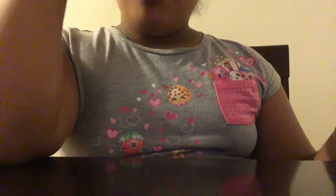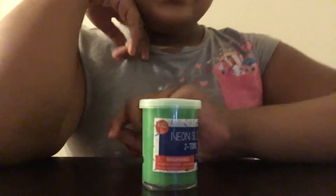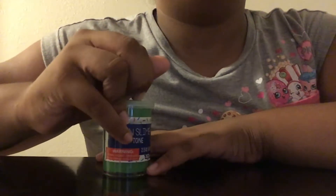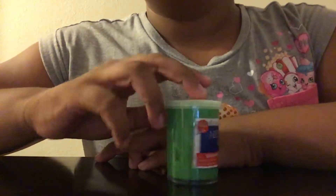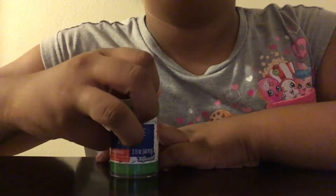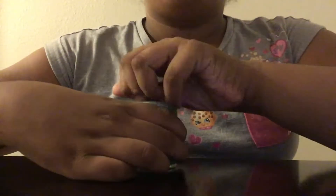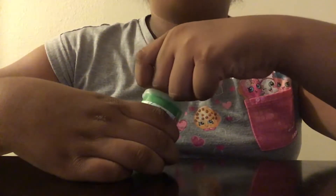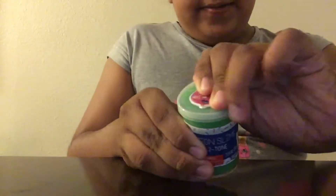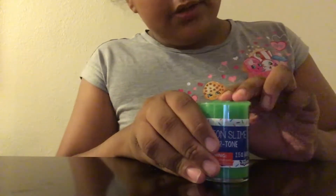Hi guys, it's me Dan and this is a slime day slime review update. I reviewed this slime a long time ago but when I tried to upload the video, it would get to 100% and then go all the way back — it just didn't upload. So now you get to see what it actually looks like.